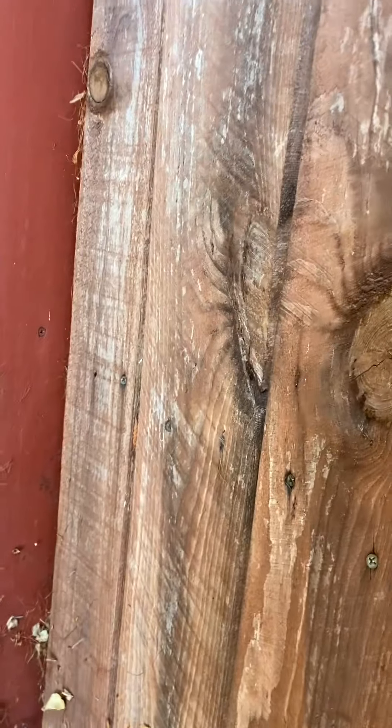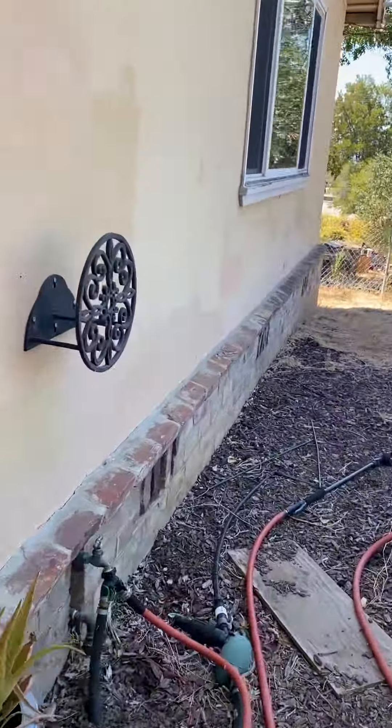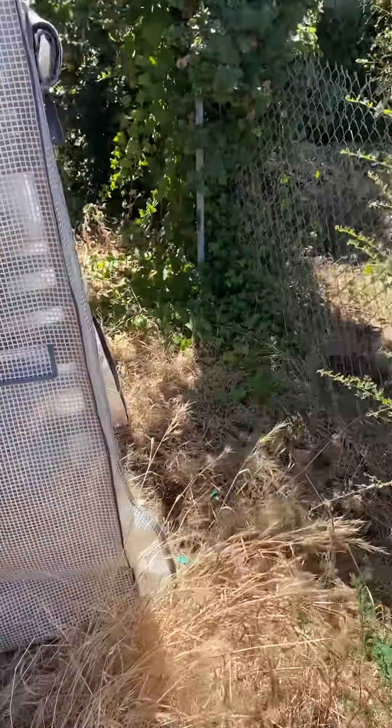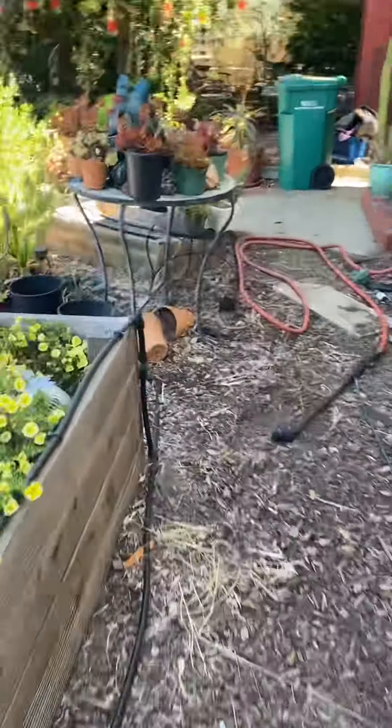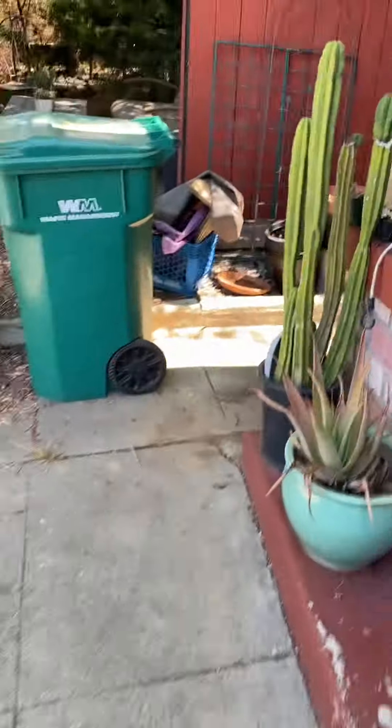Coming around the front — all right, this has got to go. There's a little retaining wall. I don't know how easy it is to take out this fence. This is the front, and we've got all this going on. It's growing through the fence, so I'm not sure what we can do about that. Get rid of the path — succulents and the cinder block. We've got this over here, so I'll clean this up.